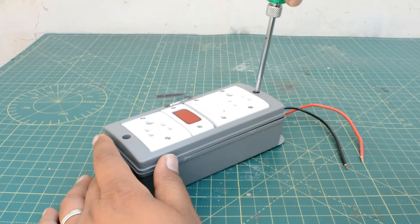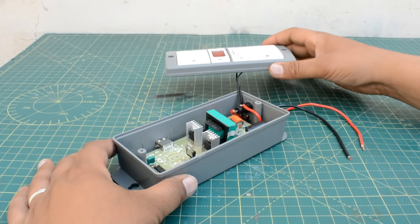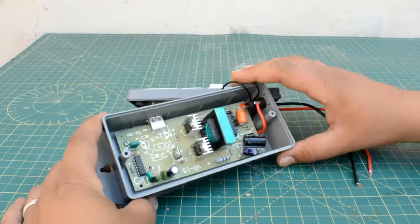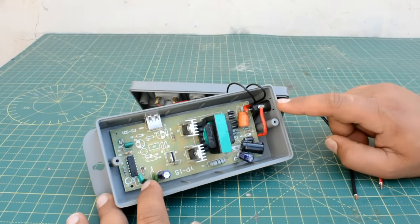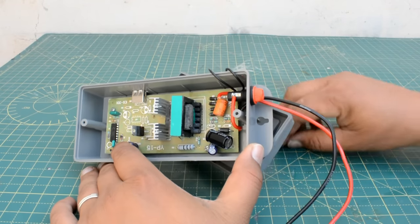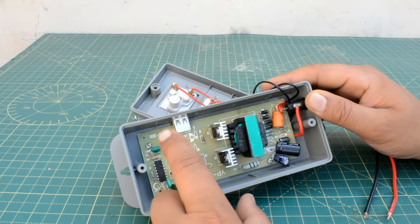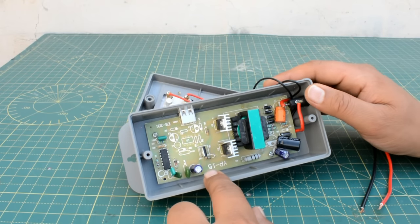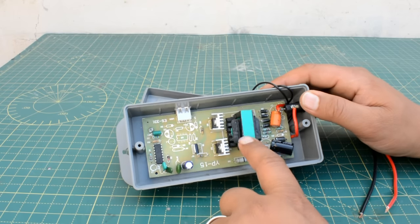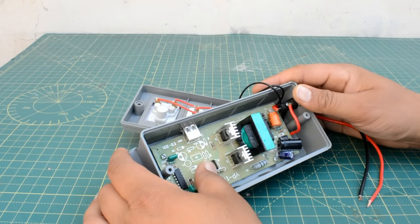The fuse will be connected to the battery. If there is a short circuit, the fuse will blow and your circuit will be safe. When we open it, it has a normal circuit — more than one component, and a fuse connected to the battery. If there is a short circuit, the fuse blows and the circuit stays safe. It has two MOSFETs.